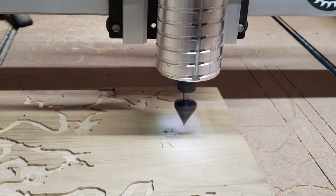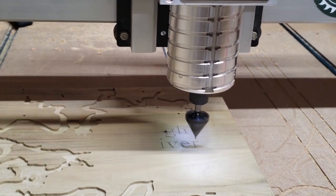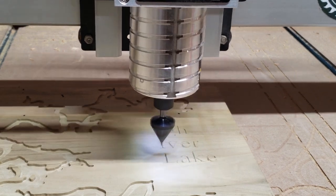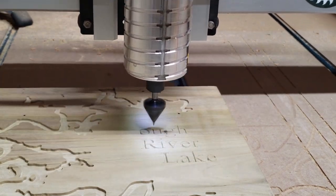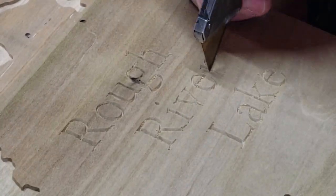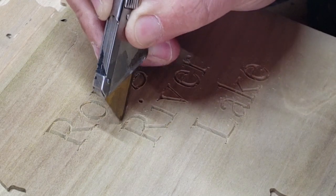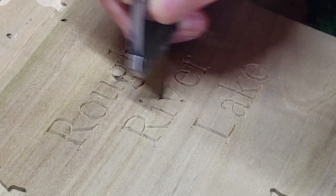Here I switch to a 45 degree V-bit for the lettering. Since these letters will have epoxy poured in them, it's not a big deal that there's a little fray left from the V-bit. I could have run it again to clean it up, but I just took this razor blade and cleaned out the letters real quick.